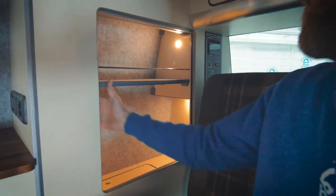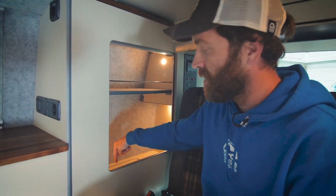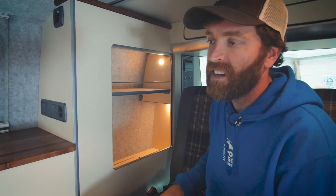In the wardrobe space we've got motion-activated lights — you just put your hand in front of the sensor and it turns the lights on. There's also a light down in the base of the wardrobe, which isn't normally a standard fit but can be added to any of our conversions.